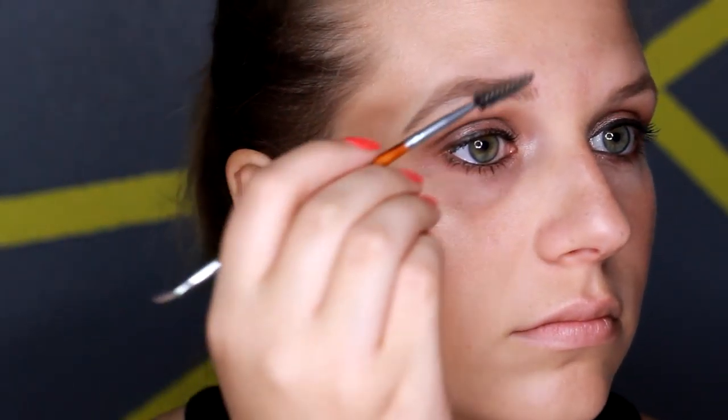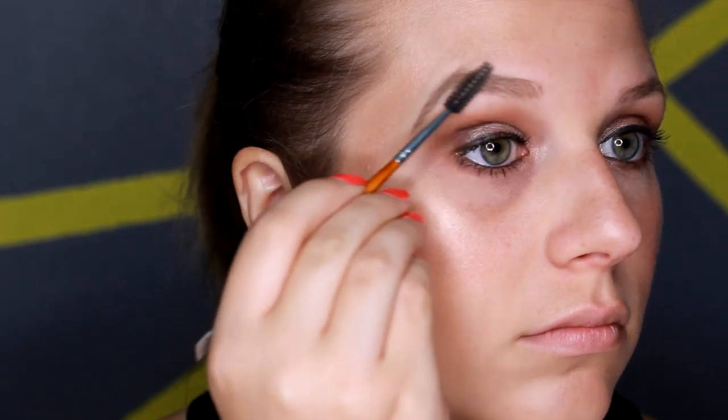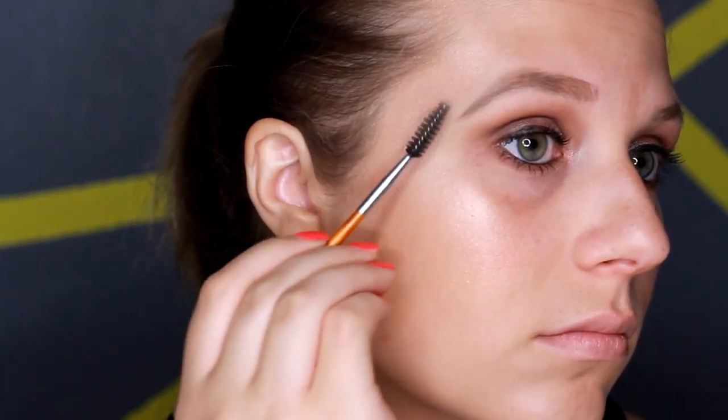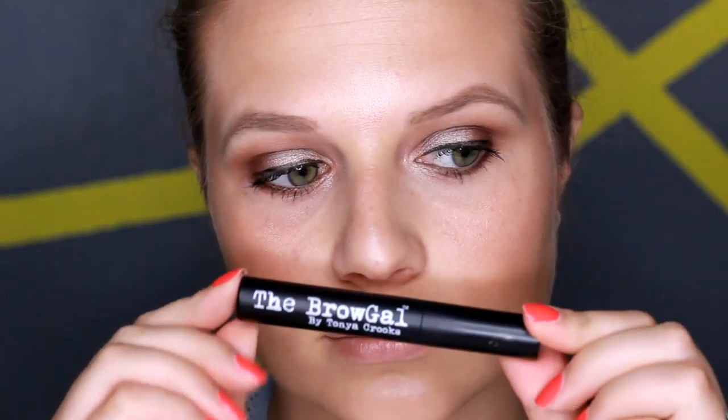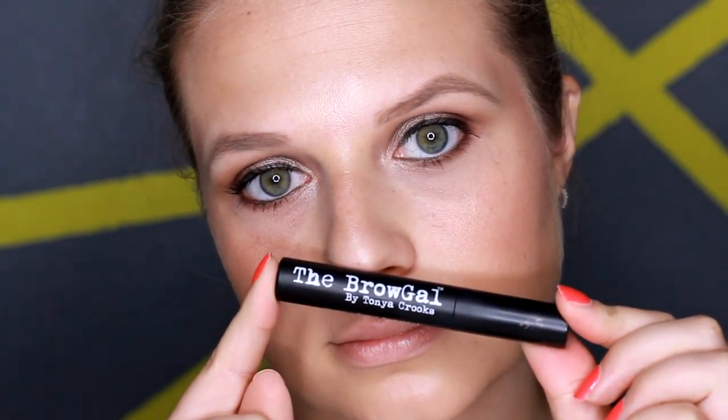You can run it across the top to do some cleanup as well. Then I'm going to take it into the beginning part of my eyebrow and use what was left on my brush to make sure the pomade wasn't too thick, giving it that lighter look at the beginning of the brow. Then one more run over with the spoolie to make sure every hair is laid in place before I go in with my brow gel — because once I set it with this, they are not moving.